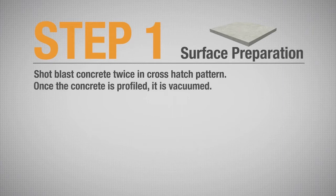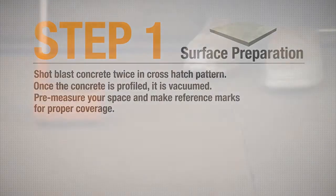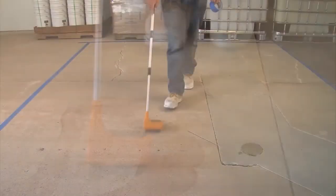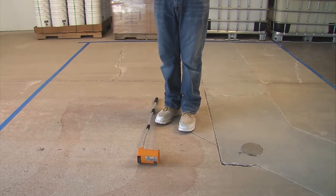Once the concrete is profiled, it is vacuumed. It is recommended that you pre-measure your space and make reference marks to ensure proper coverage. For example, if you are mixing a three-gallon kit of Vaporsolve 100, you should place a marker every 300 square feet.